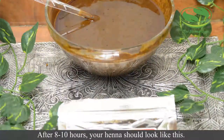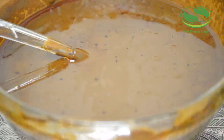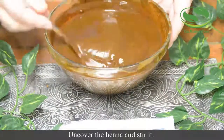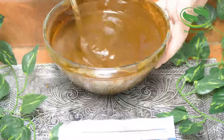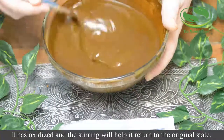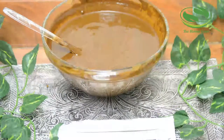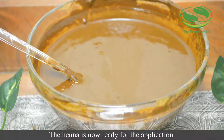After 8 to 10 hours, your henna should look like this. Uncover the henna and stir it. It has oxidized, and the stirring will help it to return to the original state. The henna is now ready for the application.